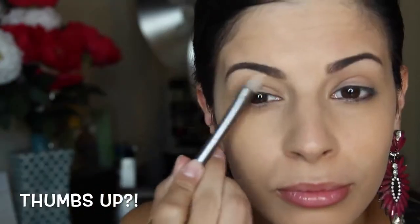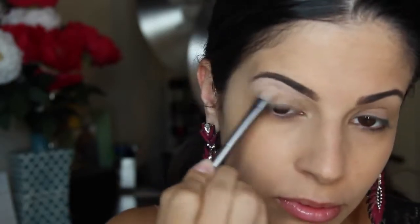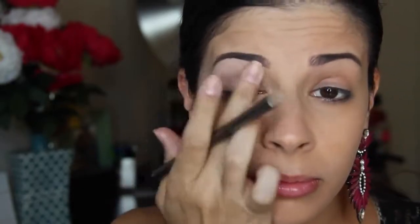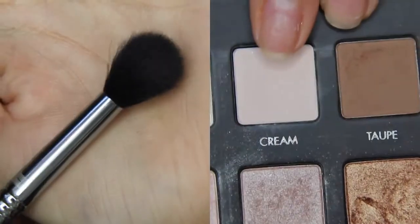Next I'm going to do my eyebrows — I have a whole tutorial linked down below. Right now I'm applying a base: this is Painterly by Mac, it's a paint pot and it's my favorite one to use. I use it in almost all of my tutorials.